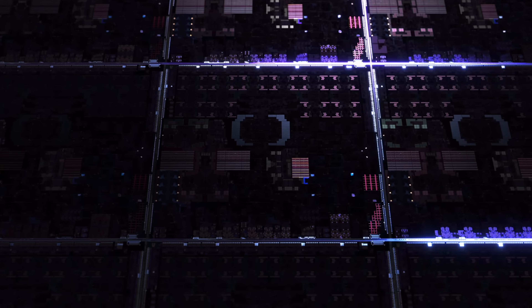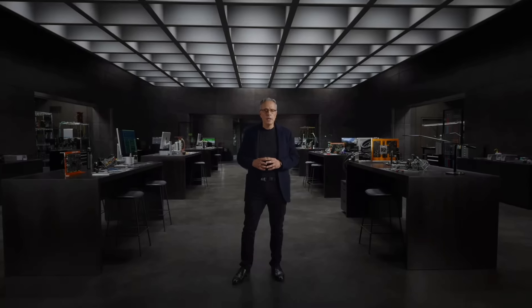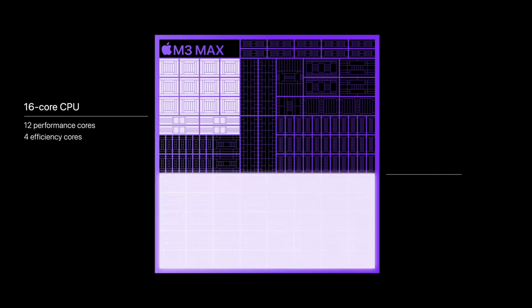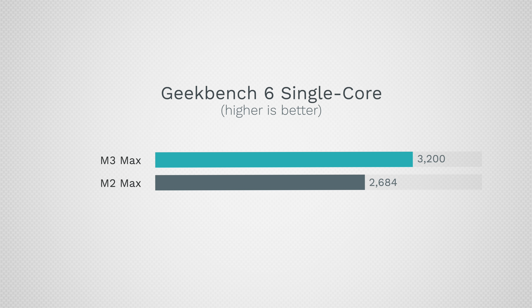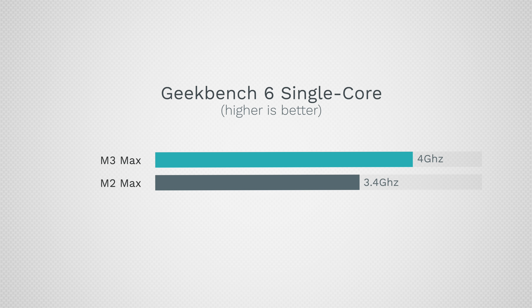Getting into CPU and graphics performance — the M3 is based on 3-nanometer, and the binned version actually has two more CPU performance cores compared to the previous one. That said, the on-screen advertised performance for the 16-core version is something you don't get unless you're willing to spend $500 more than before. In single-core CPU performance, we see a really nice increase because the CPU can now run at 4GHz, slightly higher compared to 3.5GHz — so that is a nice gain.